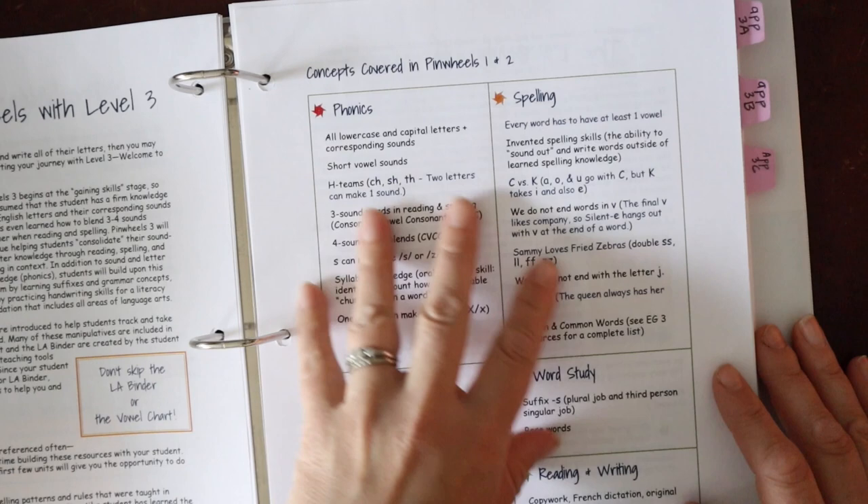Day five moves into word study. Rooted in Language uses a structured word inquiry approach. I really like how they blend it into the function of what the child is reading and tie it into the same words they're working on, so it's all integrated. At the end of every unit we have the LA binder summary page, which I print out and use as a checklist to make sure we got all the big things done. This tells you what you're placing in your binder and where it goes.